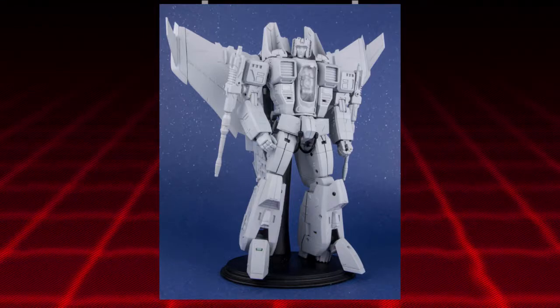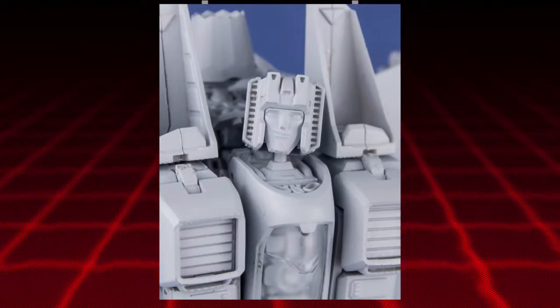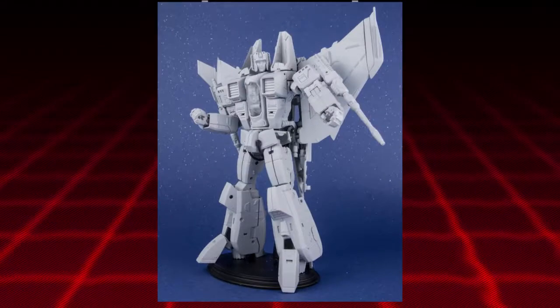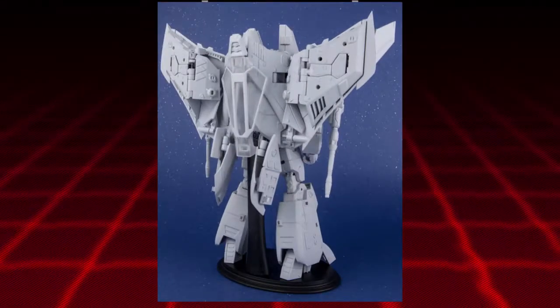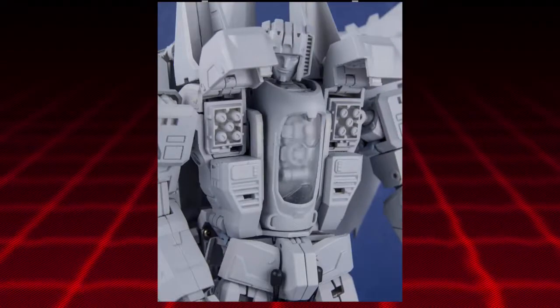Very poseable too. It seems like he's got some articulation going on with the feet that I do like. The head looks very good. You have a smirking face — you can swap out the faces. He's got a smirking face, an upset face, and then a disappointed face. Starscream's sad! He is a bit kibbly on the back, I will admit, but considering the fact that he does transform into that Cybertronian jet, I really don't mind. And he's also got nipple rockets — yay for that!